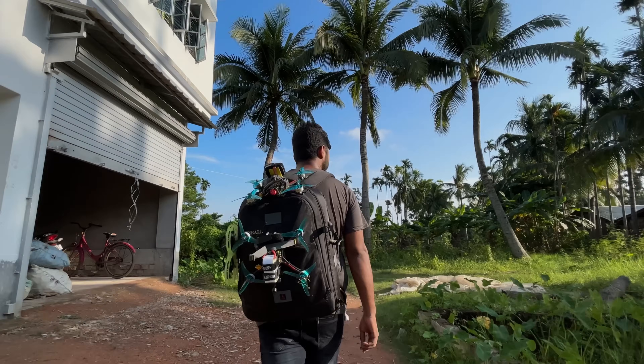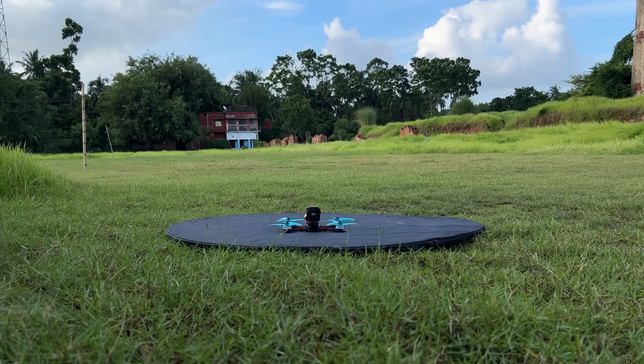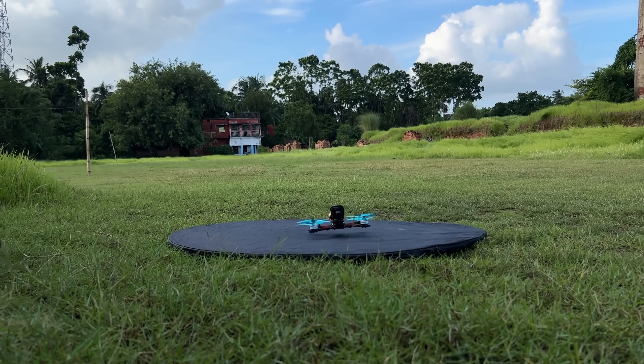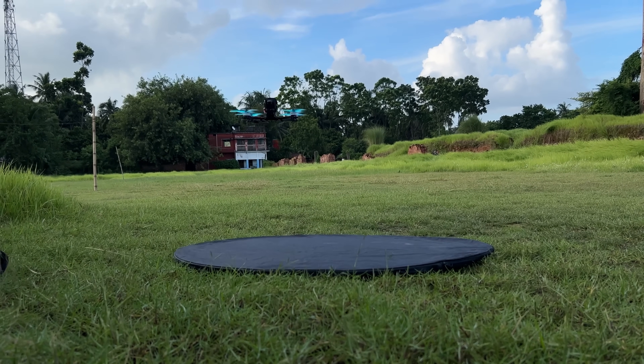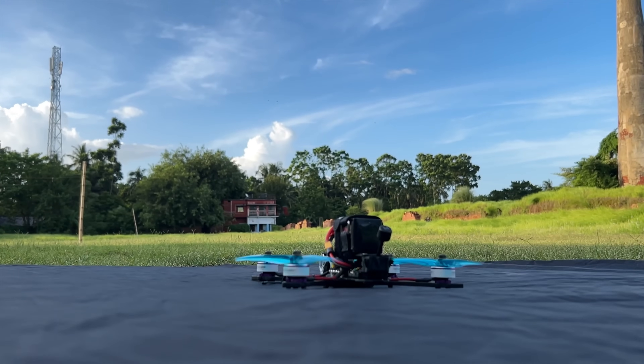Before doing the test flight, I'd like to invite you to my Instagram where I upload more FPV-related content — check the link in the description below, and if you need any help you can message me there. I will definitely try to help you. I suggest you fly line of sight first, and once you feel comfortable, then put your goggles on and enjoy the FPV. Good wishes for you!